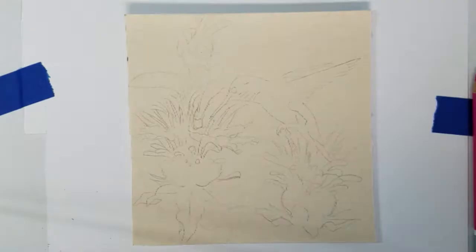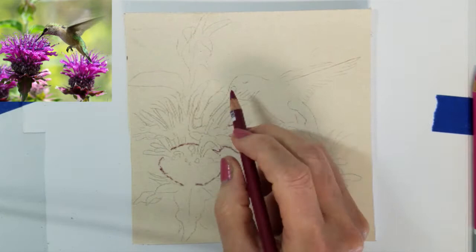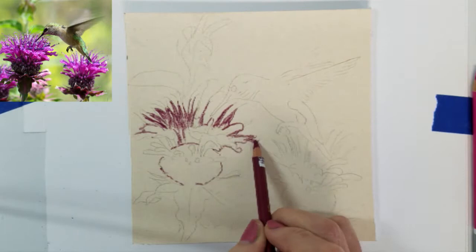Welcome to this video demonstration on painting a hummingbird in the bee-bomb flowers using pastels. This is a small 6x6 painting on 600 grit sanded paper.